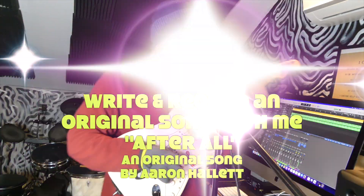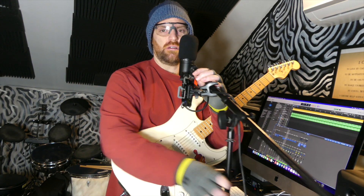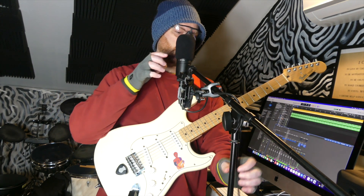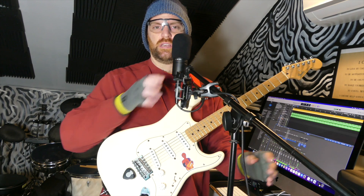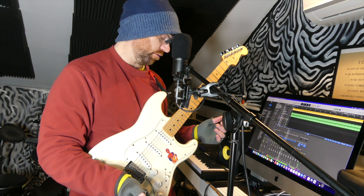Hi, how's it going? I'm Aaron Hatlett. I write original Christian rock. I decided to do something different today — musically, that is. The video format is pretty much the same. I write songs, I show you how I write songs, which is just improvising and coming up with stuff and putting it together. The whole idea is basically: don't overthink songwriting, just start doing it.